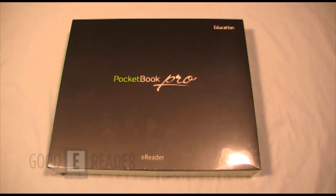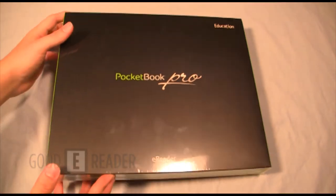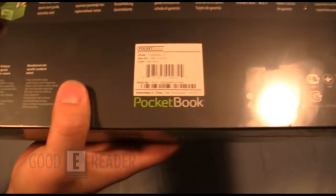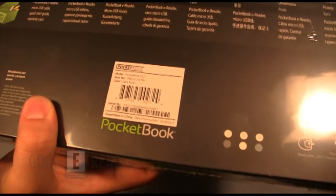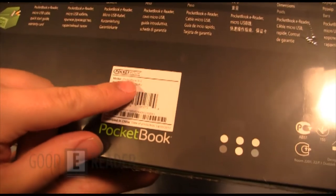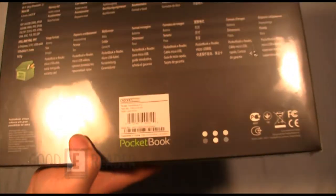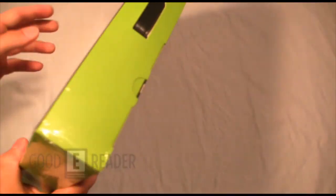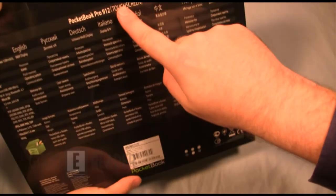Welcome to another Good e-Reader video. This is Marcus and this is Peter, and today we're going to unbox the new PocketBook Pro — the 912, the latest and greatest from PocketBook. This is an upgraded version of the 902, so we're pretty excited to unbox this. This e-reader is not available in North America.